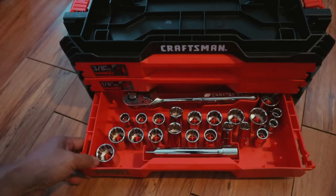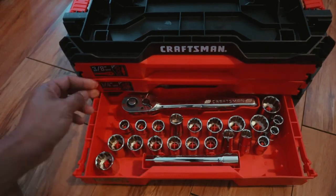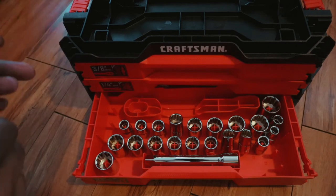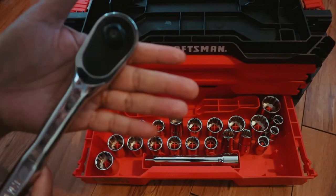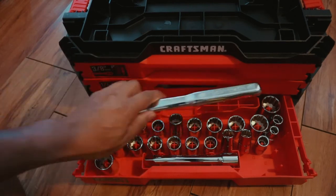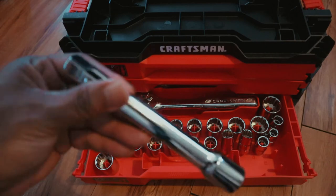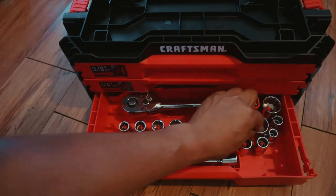The one I had before was good but this one is chunkier, heavier, meatier. Look at this ratchet — it's more solid. Craftsman had a lifetime warranty, and one time I broke a wrench, I went to Sears and they gave me another one. Look at this long extension too.